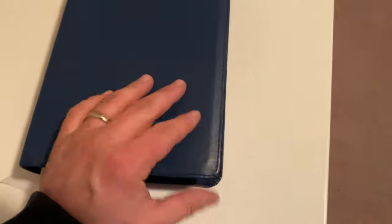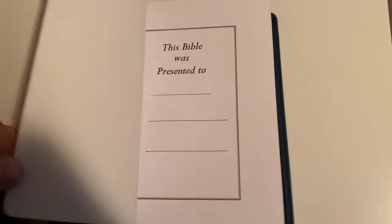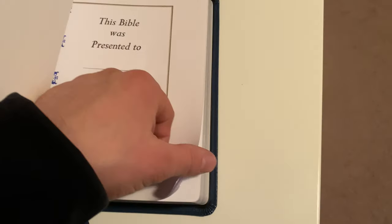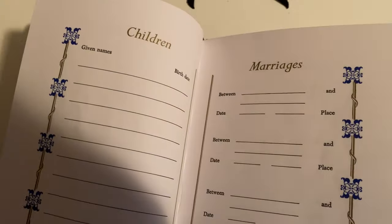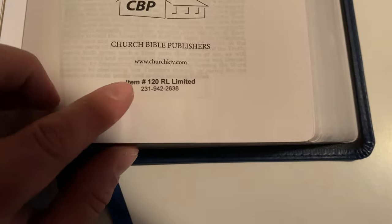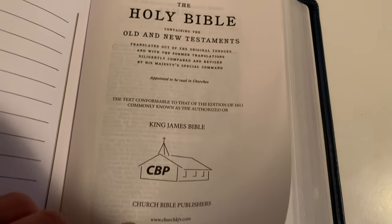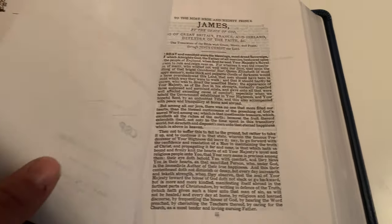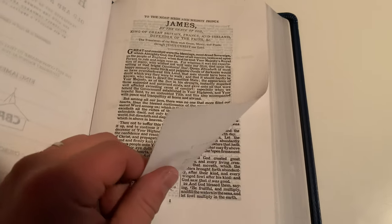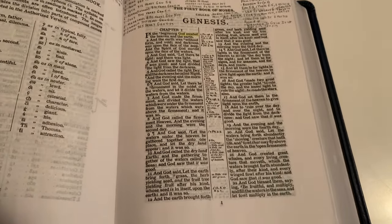I used it when I was teaching Sunday school for about six months and kind of wanted to use it as my main Bible, but I just couldn't — I had to go back to the Common Man's. It has really nice pages in the front, like marriages and all that. It says item 120, I guess that stands for red letter limited. So this is the wide margin cameo — the blue one — but they have other colors.